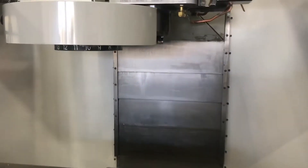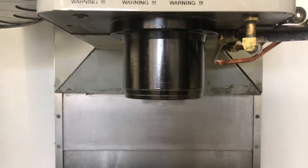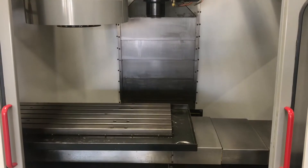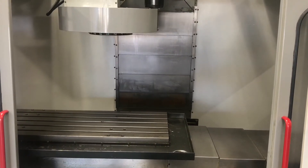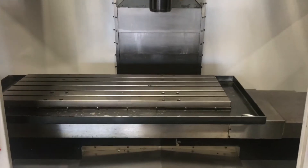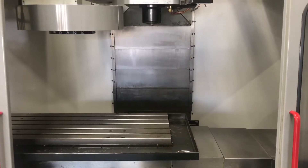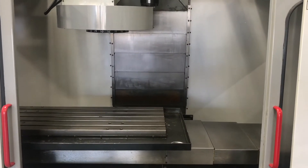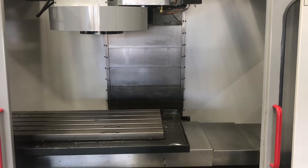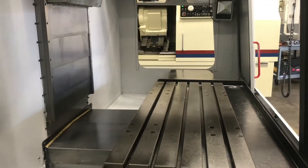Side profiles for you guys — last one. Spindle sounds nice and smooth. Travels nice and smooth.